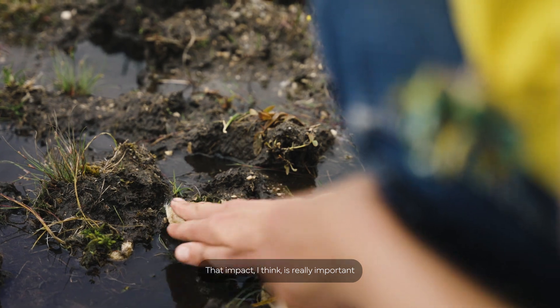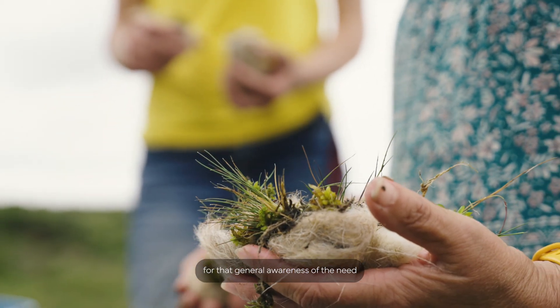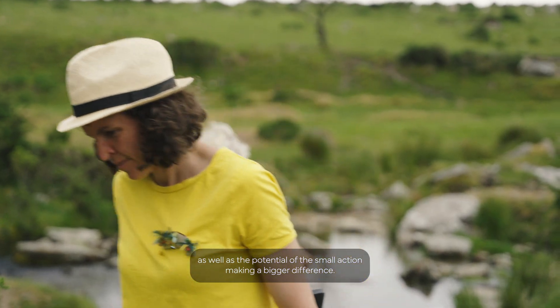That impact I think is really important for that general awareness of the need to restore and regenerate nature, as well as the potential of the small action making a bigger difference.